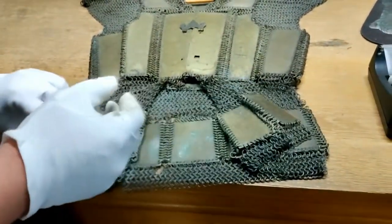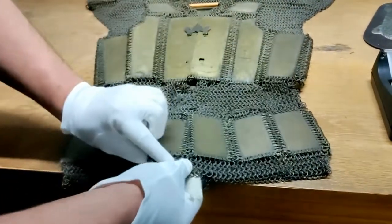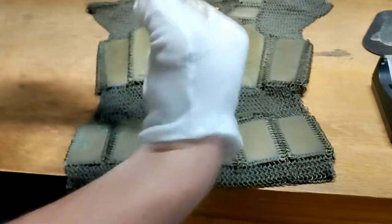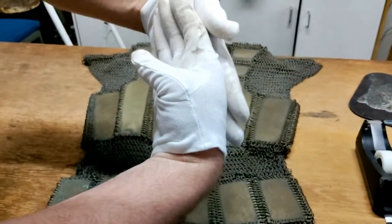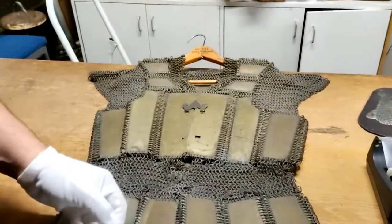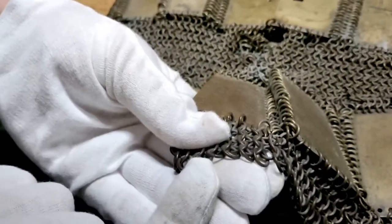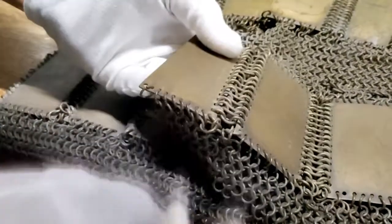One of the first questions you'd ask, if you're familiar with chain mail, is: is this butted or riveted? Usually European armor, when the two ends of each ring touch each other, they overlap and have a rivet through it — called riveted chain mail — whereas Asiatic ones usually have the two ends of the rings just butt up to each other, which is called butted. And you can see that these are indeed butted rings. Very small too, and they do look like brass — every single ring, which is very fascinating.